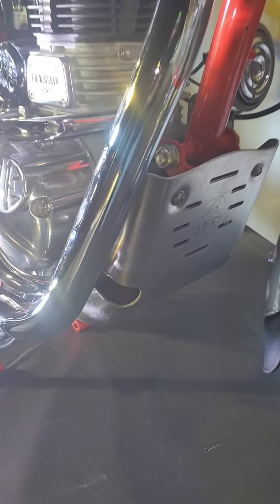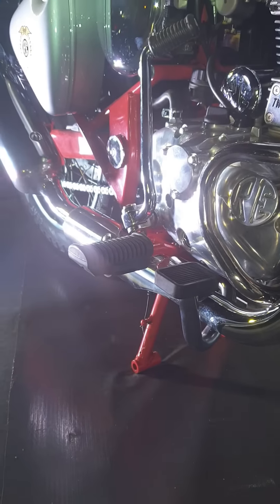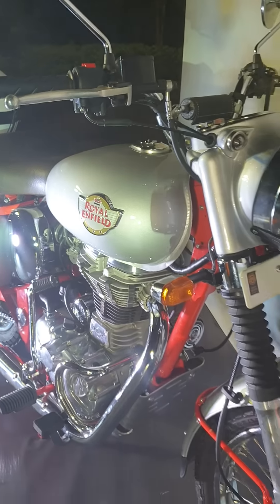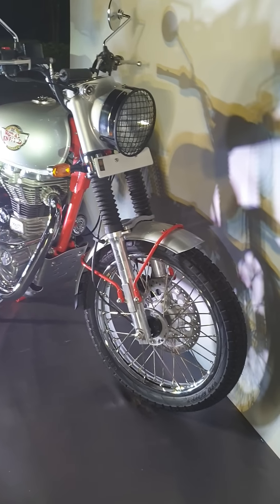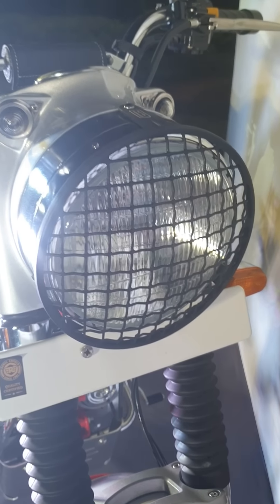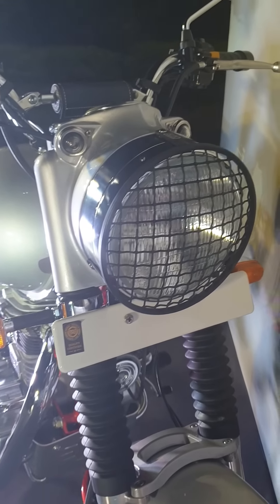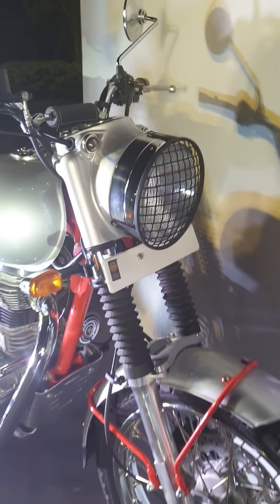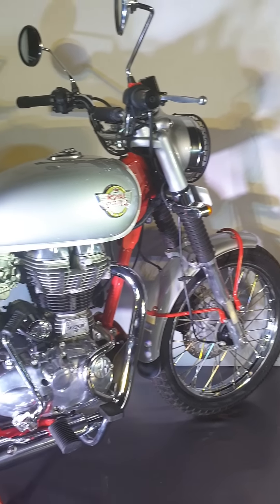We have a bash plate as well, again highlighting its off-roading demeanor. The power and torque remain the same. Up front we have this grill for the headlamp, bringing forward the essence from the old-school days.